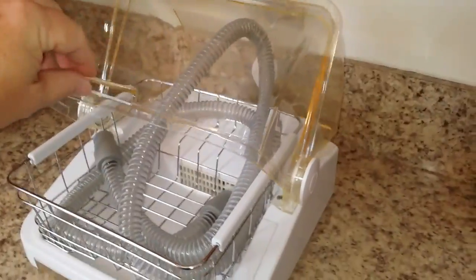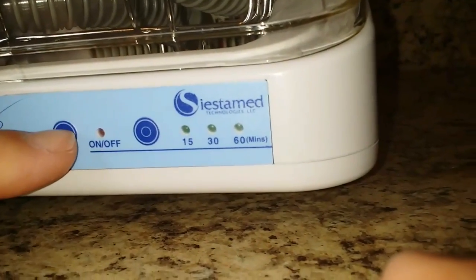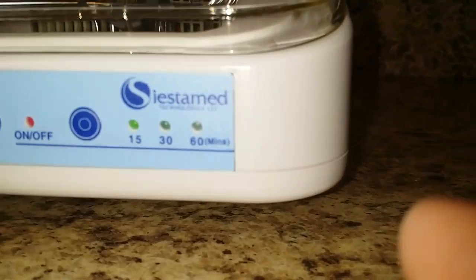Pretty simple. It just kind of closes down there, and then it's got this button here to turn it on. The default is 15 minutes, and you can adjust that just by pushing this button right here.